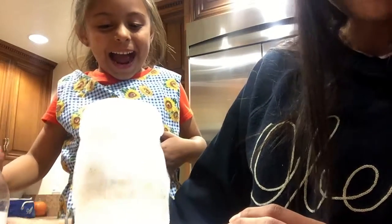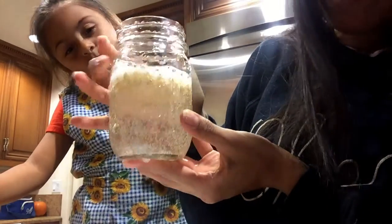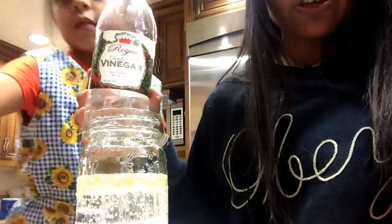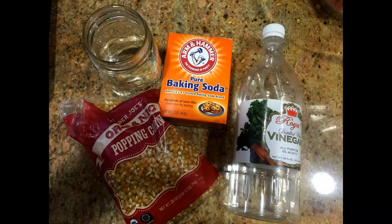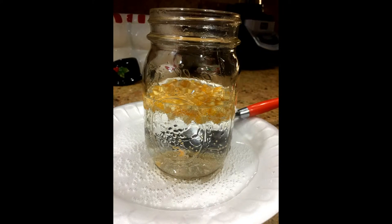And it bubbles up some more. And now all of our corn kernels come up from the bottom and rise up to the top. So we can see that with the vinegar and water, it causes our corn kernels to float up to the top.